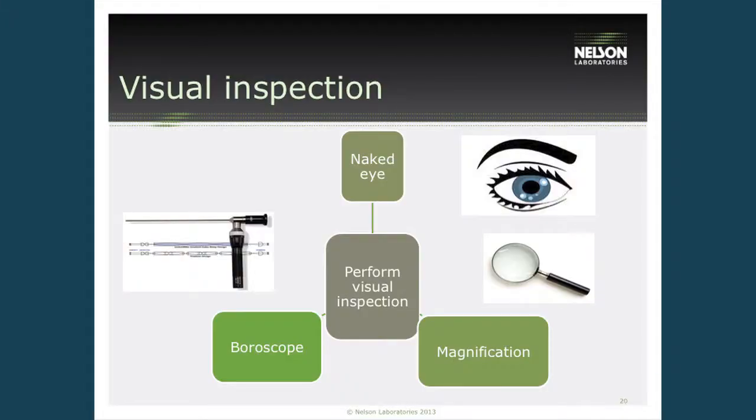Visual inspection is next. After the cleaning procedure, we want to make sure devices are free and clear of all soil. Previous guidance documents recommended visual inspection with the naked eye, but now we're looking at using magnification and boroscopes to inspect internal components — like in the pictures shown earlier. Very few hospitals have incorporated this, so they're relying on medical device manufacturers to ensure this happens in their internal or test labs.